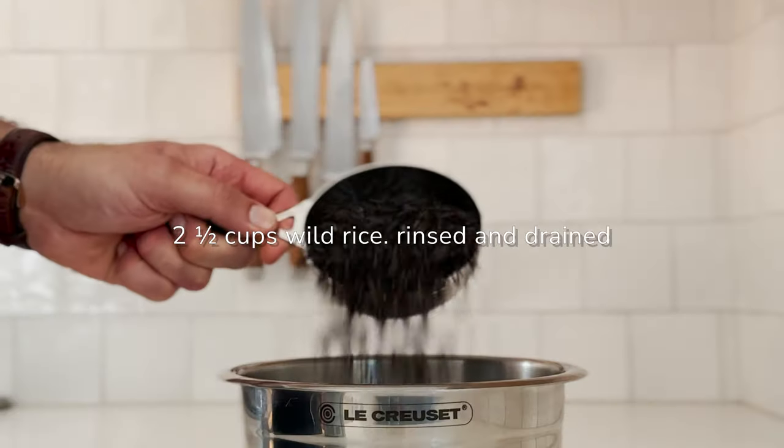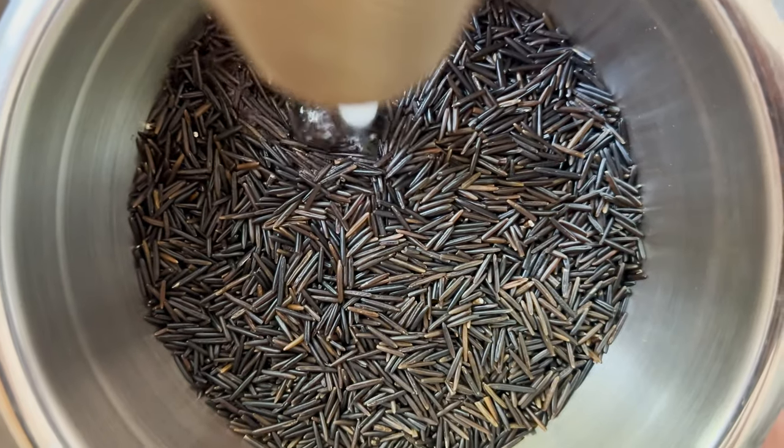Spread joy this holiday with this wild rice pilaf with orange, pomegranate, and crispy shallots.